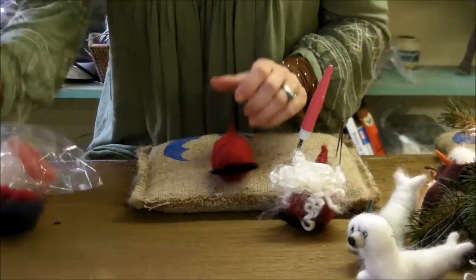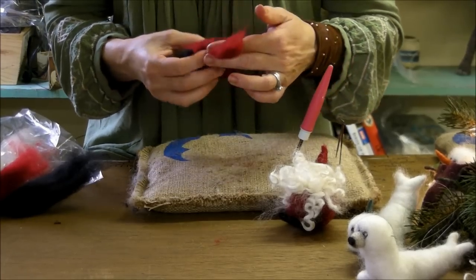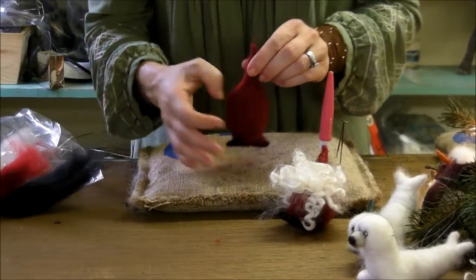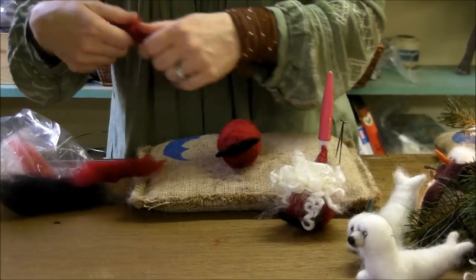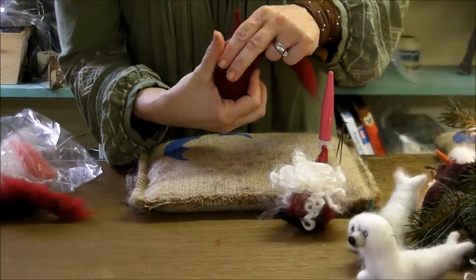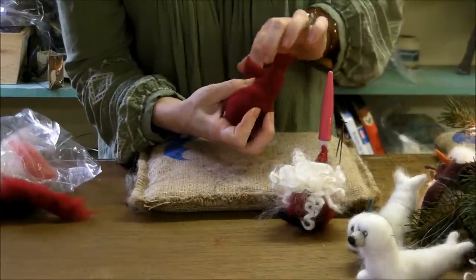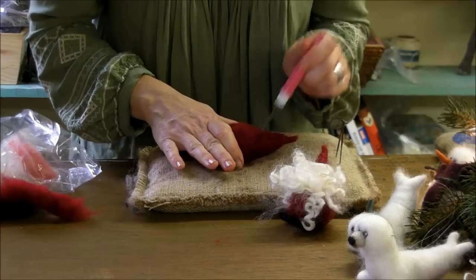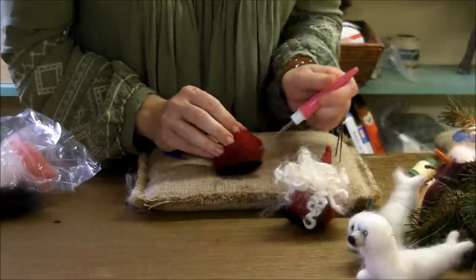I want them just a little bit fatter still, so I'll do one more piece right around there, then felt this a little more. The last thing I want to do is blend this area from the hat to the body — take about a four or five inch piece, hold it with your thumb onto the body, go around the hat once and then return to the body. Then needle felt it smooth — that just makes that transition a little nicer.